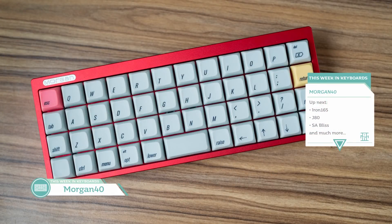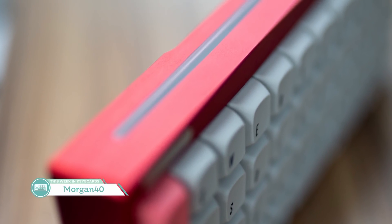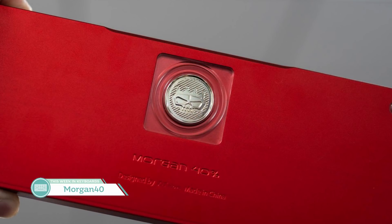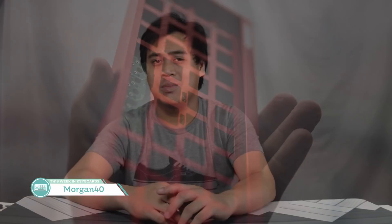Up next from vendor Zhao of the group DT.Heart is the Morgan 40. It's a wireless 40% ortholinear using the same Logitech Unifying components as the Unigo 66 and Logitech's own OEM keyboards, allowing for a 2.4GHz wireless connection. There will be a polycarbonate cutout in the case for better signal strength, and it'll feature a brass plus acrylic design for the weight at the bottom. For those in the 40% market looking for a tiny wireless board, keep your eyes on this one — Logitech Unifying controllers work well.